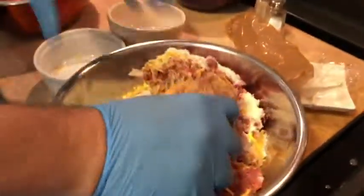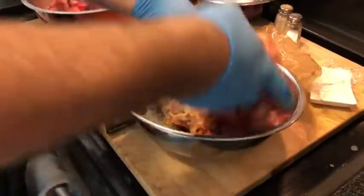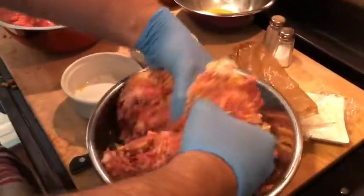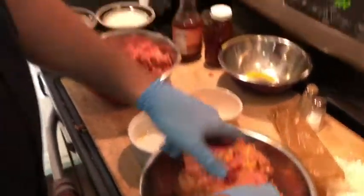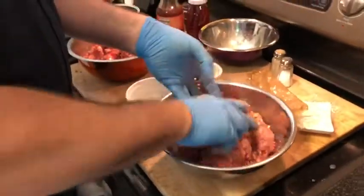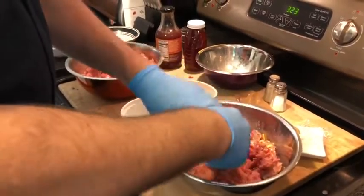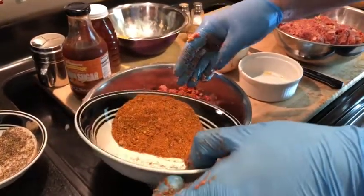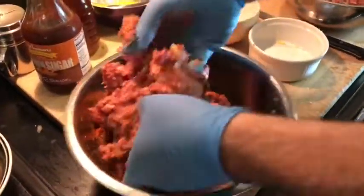We're gonna have cheddar cheese and grated Parmesan, then salt and pepper — salt and pepper is traditional for anything. We mix all that together. It helps when you have a dog to pick up whatever falls over — he'll get whatever falls over, just not the jalapeño peppers, because that would not be good on the little puppy's tummy. For the other half, we're gonna do more of a traditional barbecue rub: salt, pepper, brown sugar, and cayenne pepper, just to give it a little barbecue flavor.